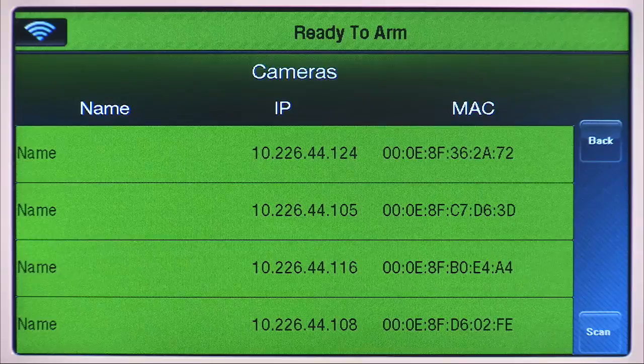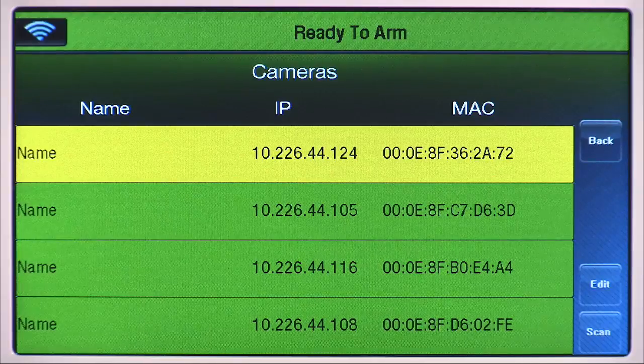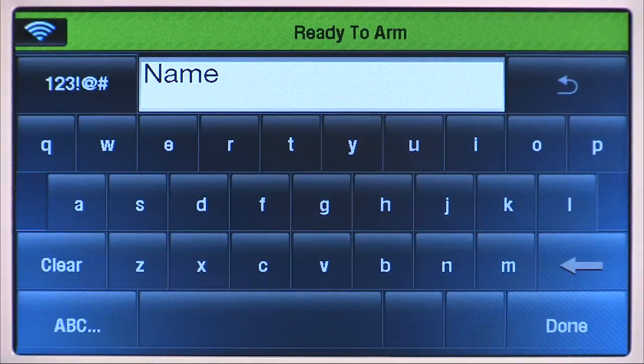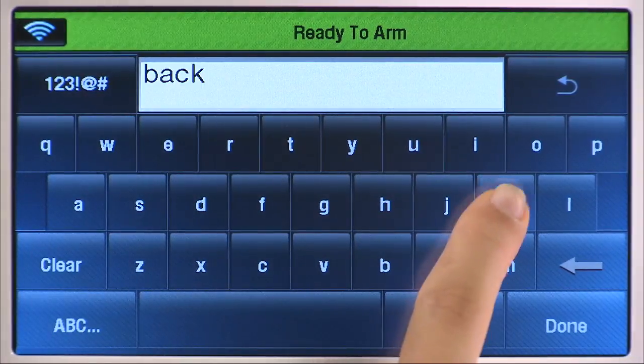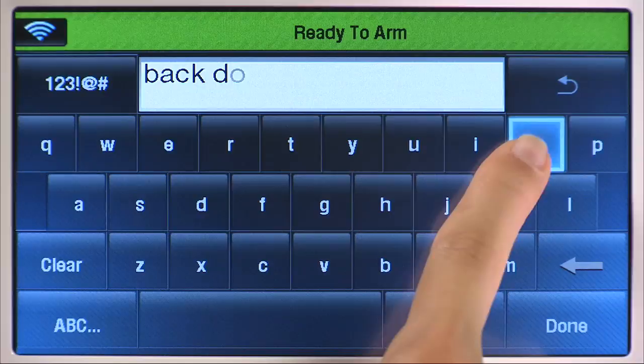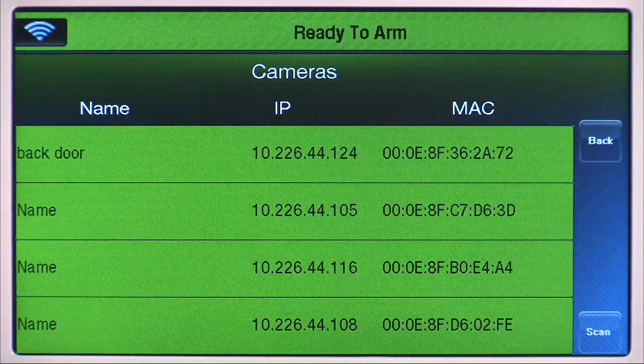To edit the name of a camera, keep selecting the camera until it is highlighted in yellow. Select the Edit tab. Select the Clear icon, then type in the name of the camera. Select Done. Repeat the same steps to rename other cameras.